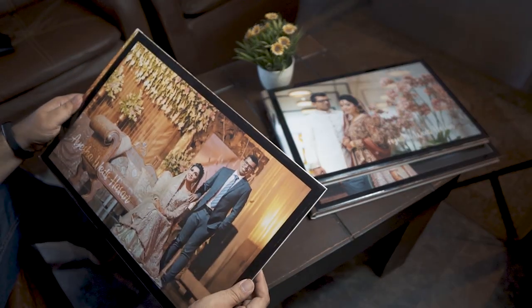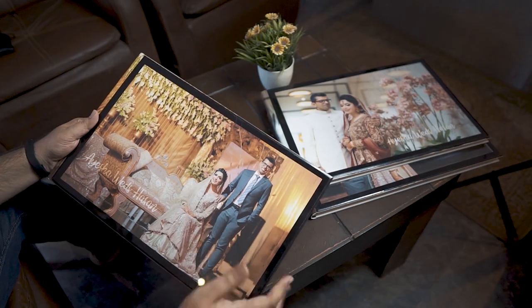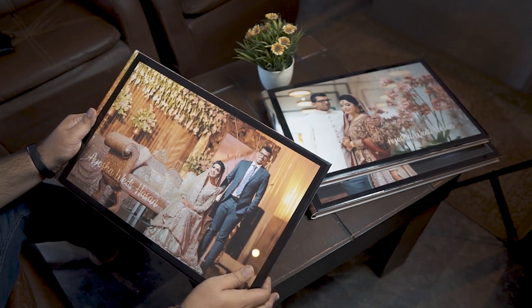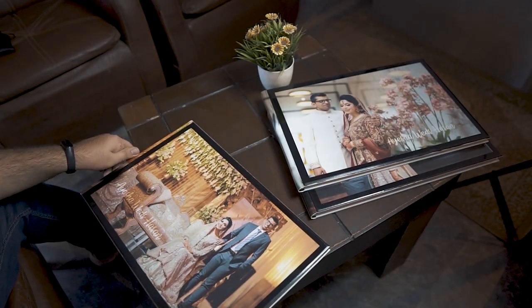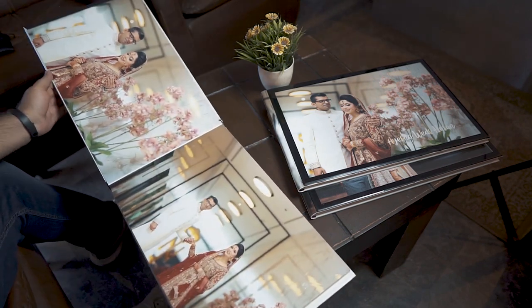The first album I have is a glass finishing. You can see that I really loved this image from the Vilima event. Hasan and Aisha were looking amazing on both of the days which we have covered in Valaat and Vilima. Let me show you what it was in the album and the layout of it.